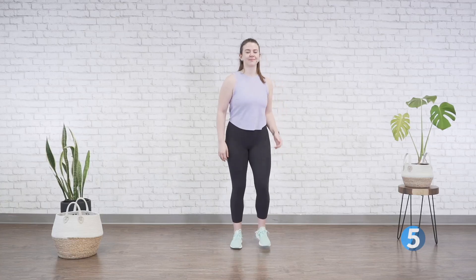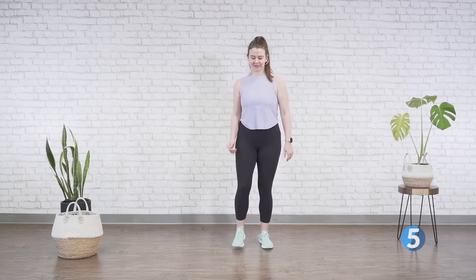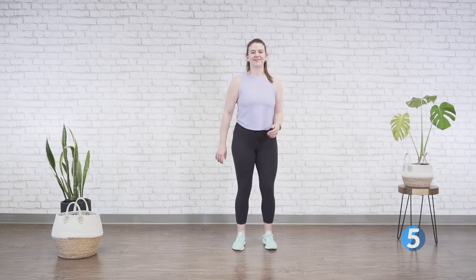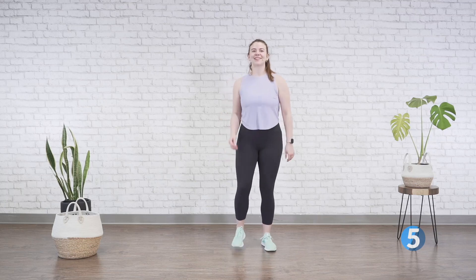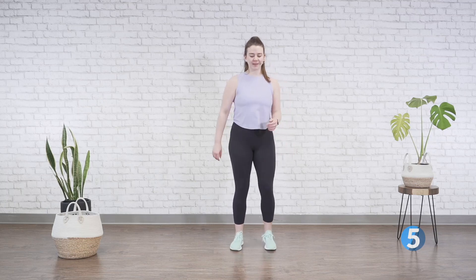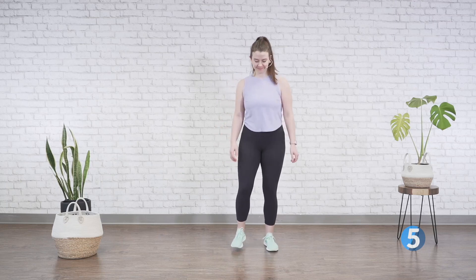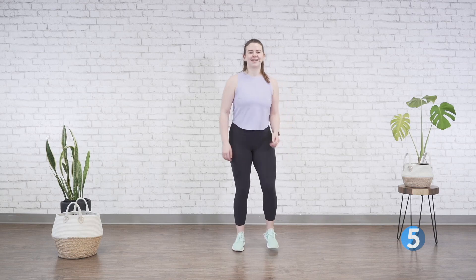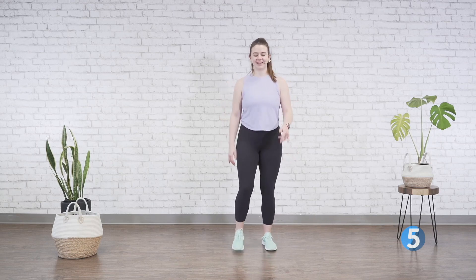Welcome back to the cool-down. Let's start off with a little march to bring that heart rate down. Then we're going to get into our static stretches — just take a moment and send your breath to the bottom of your lungs with a long exhale.